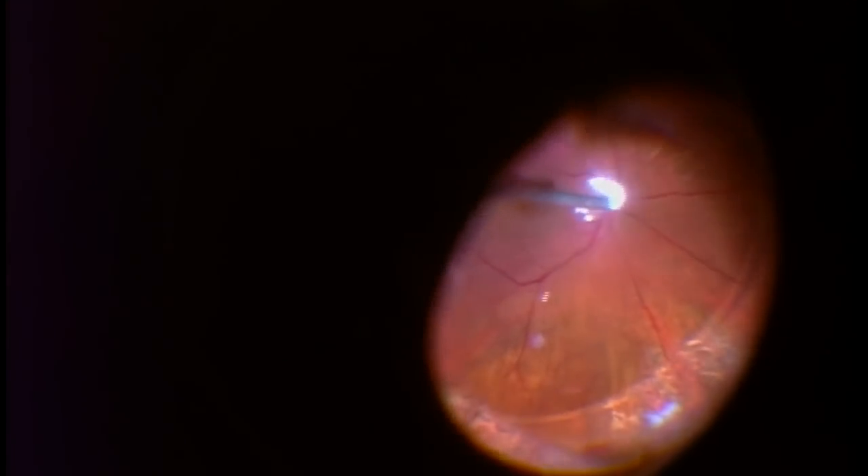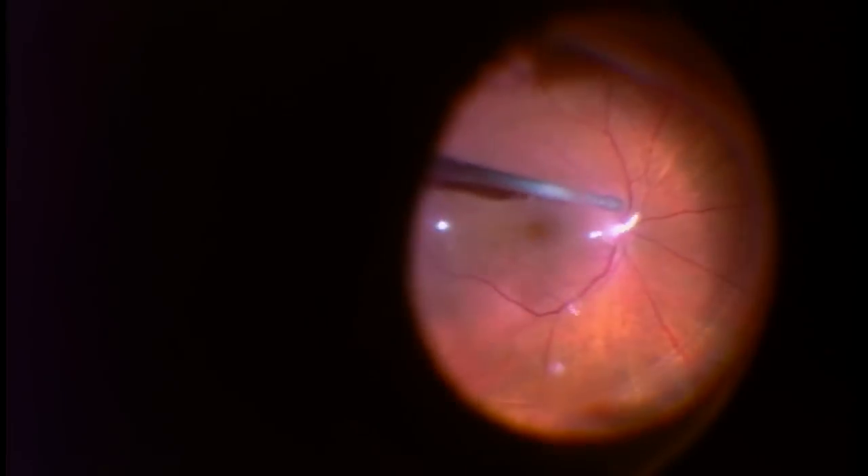If you look at the retina, it's scarred nicely into place and there's no detachment or no re-elevation. As you look carefully, the amount or the volume of the perfluoron liquid is slowly being reduced as I'm slowly aspirating the heavy water in the back of the eye.